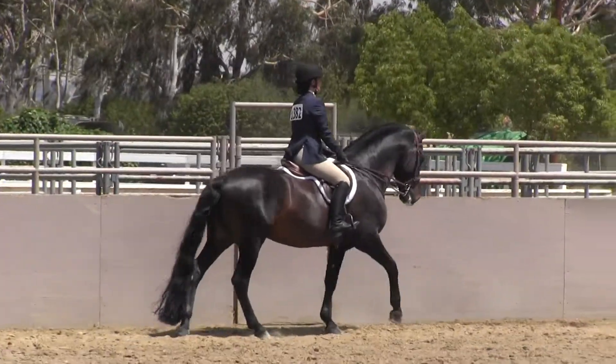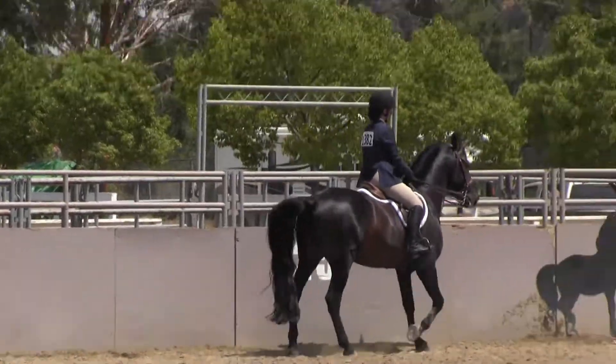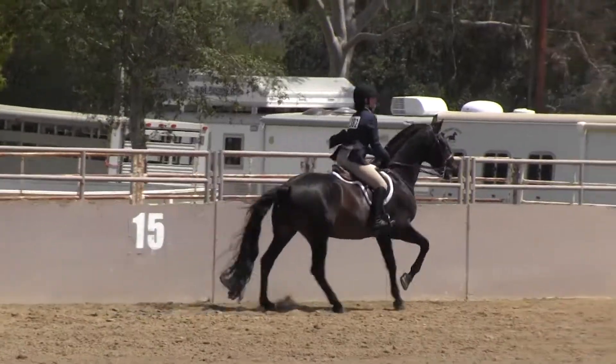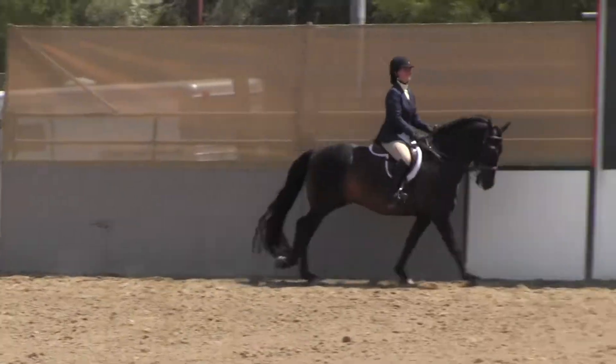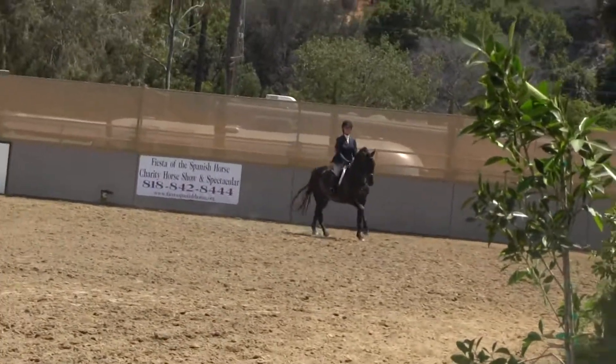And now let's canter. Show us your canter, please. Okay. All right then. That's why I made her go do it. Okay. Sid — yeah, Sid got second out of six in her first class.